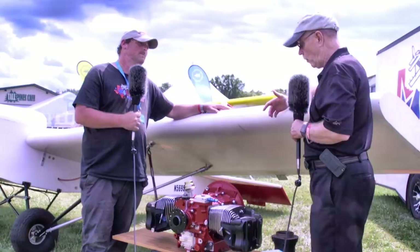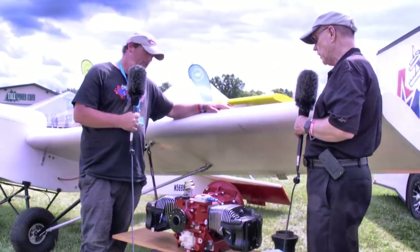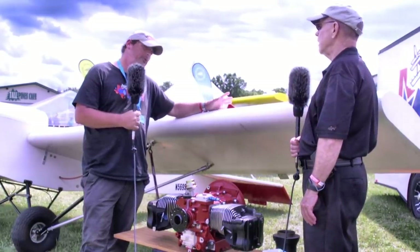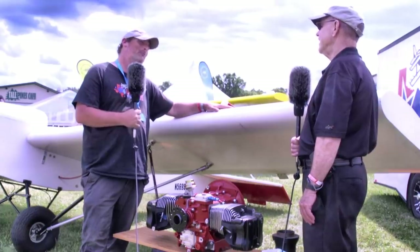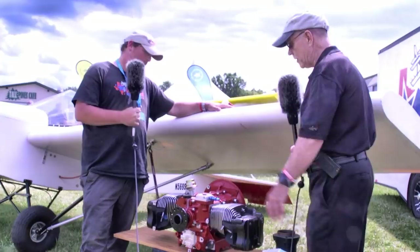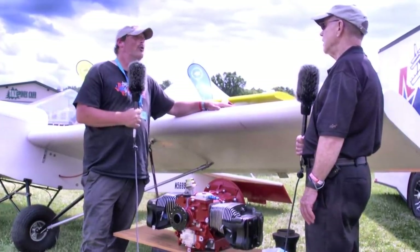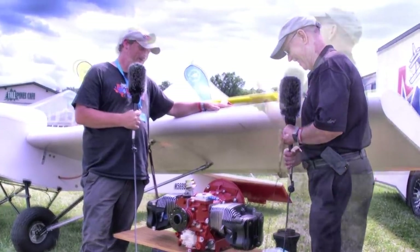You can kind of address what people want. If they want more power than this, you've already got something in the works. And as far as induction systems, some people want a carburetor and some won't touch one and want fuel injection. We're going to offer this both ways — a digital fuel injection system as well as a good old manual carburetor. So you're kind of like Burger King — have it your way. That's exactly right.